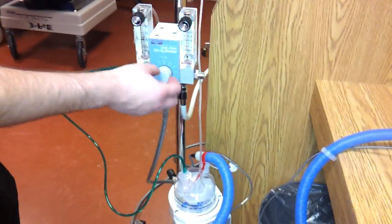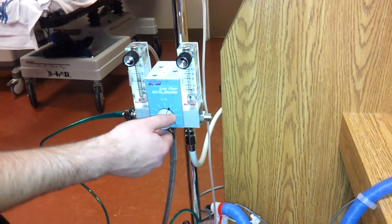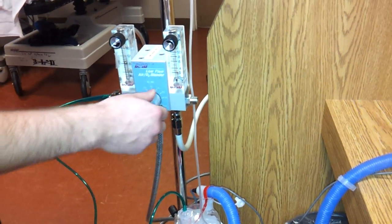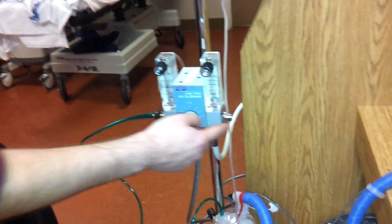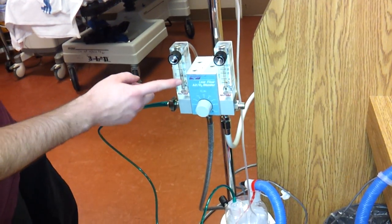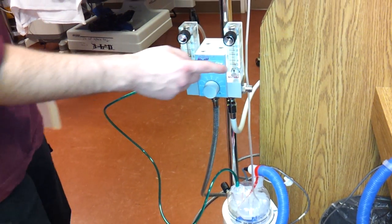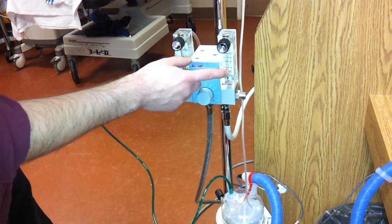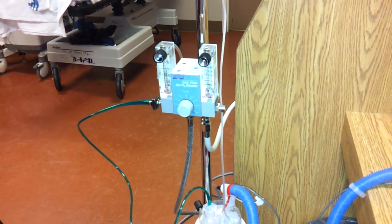This is the selection for the oxygen blender. It can be turned from 21 to 100% oxygen. The oxygen then comes out one of these flow meters. The flow meter here has whole numbers for the flows in liters per minute, and the one on this side has flows in partial numbers in liters per minute — so 0.2, 0.4, 0.6 liters per minute.